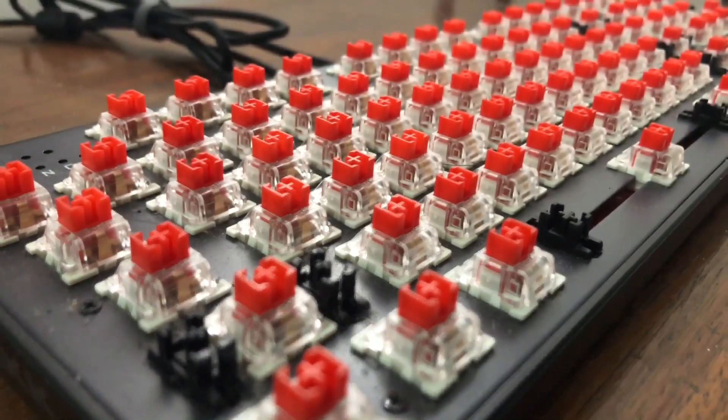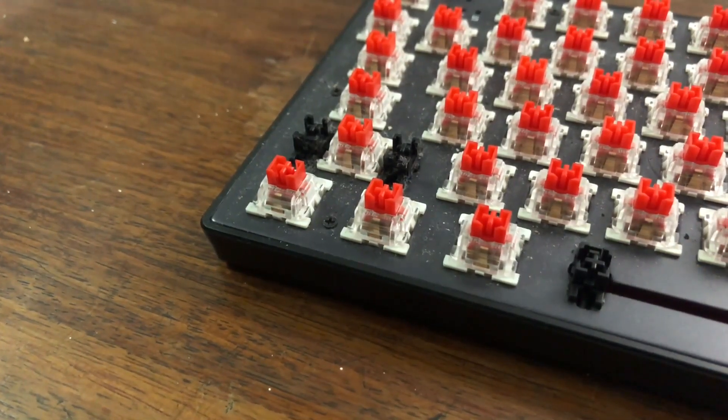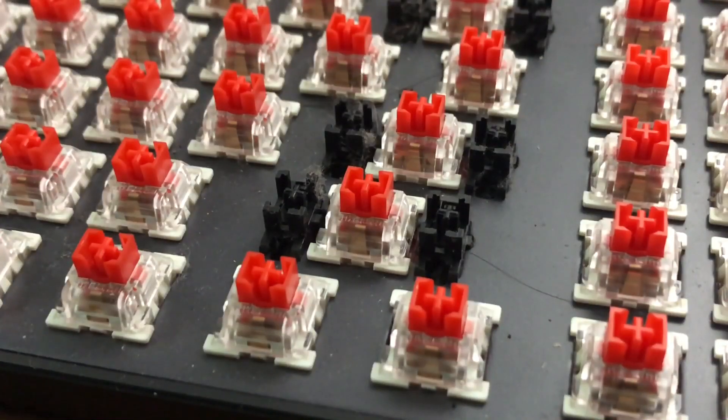What is up guys, Potch here, and in this video I'll be showing you how to clean your keyboard. This is the Racklix — I've been using this keyboard for five months now. I usually just wipe it with alcohol wipes, but that doesn't get all the dust and grime underneath the keycaps. As you can see, there is a lot of dust build-up and some hair.